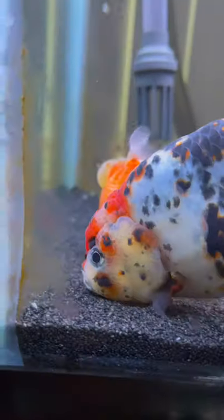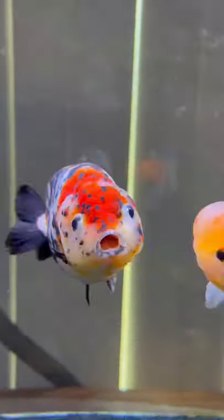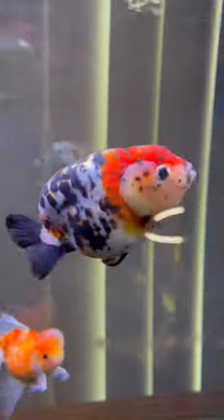This is my goldfish, Margaret. She's one of my most beautiful goldfish. A little while back, I did a video of me changing the water on Margaret's tank. And in the video, I stated that when you change the water out of a goldfish tank, you want to make sure the new water coming in is nearly the exact same temperature as the water already in there.